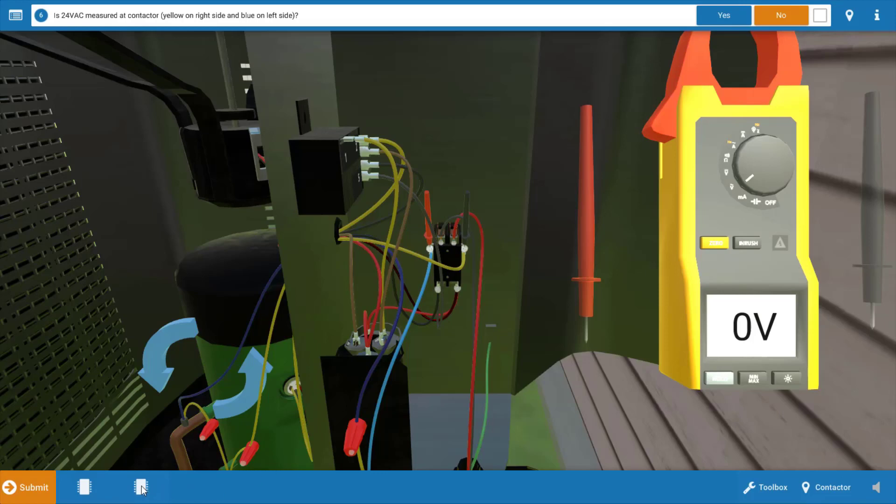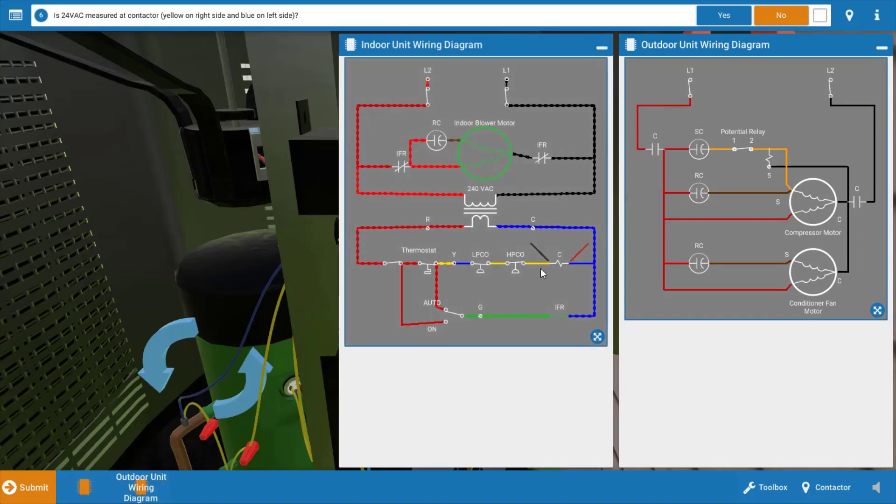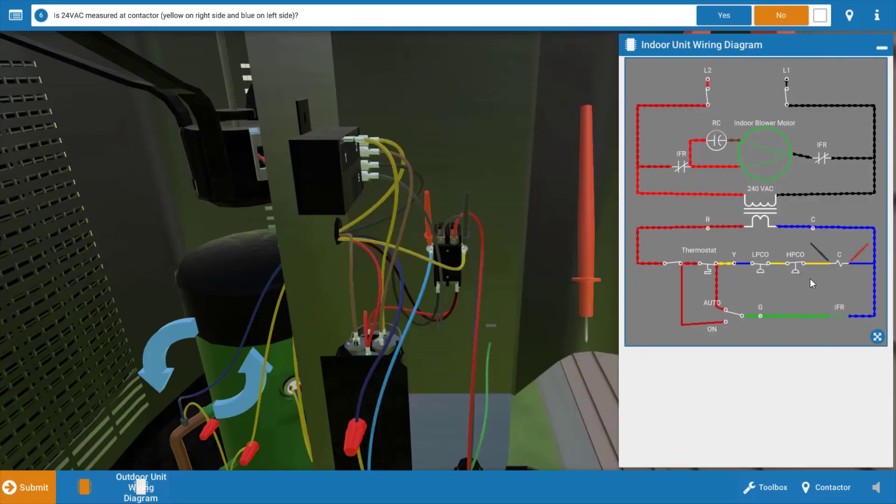Let's go back to the wiring diagram for a moment. Looking at the placement of the meter leads on the indoor unit wiring diagram, we don't have 24 volts at the coil. This means we likely have either an open high pressure cutout, an open low pressure cutout, or possibly a faulty thermostat. We know we have 24 volts coming out of the transformer because the indoor fan relay energized and turned on the indoor blower — we verified that earlier.